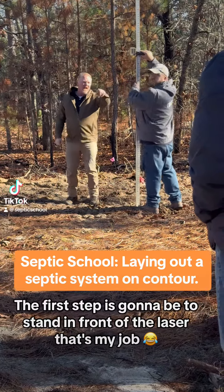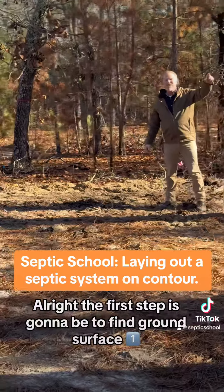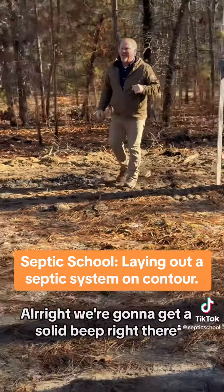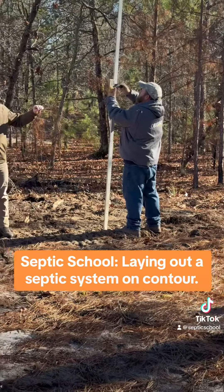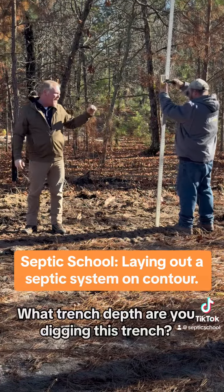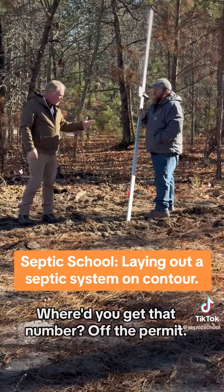First step is going to be to stand in front of the laser — that's my job. The first step is going to be to find ground surface. We're going to get a solid beep right there. What trench depth are you digging this trench, Sean? Where'd you get that number? Off the permit.